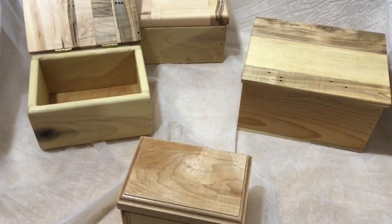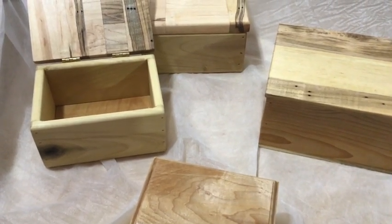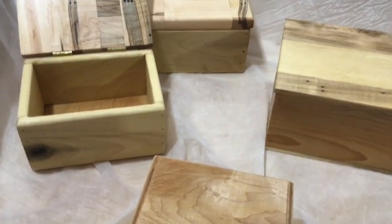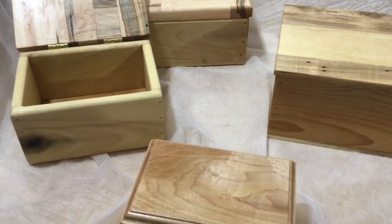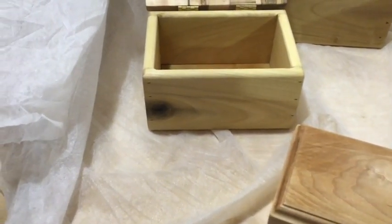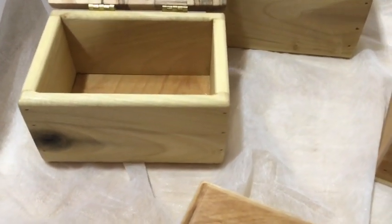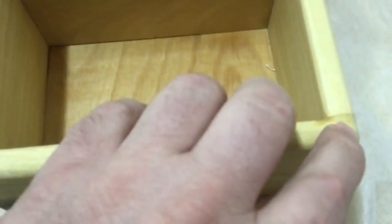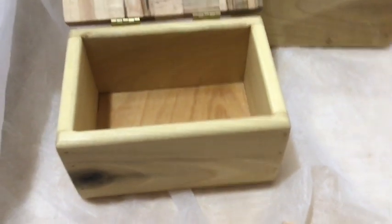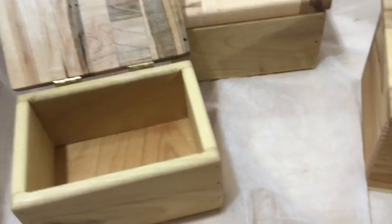I started some boxes as Christmas presents and then never finished them for Christmas. It's been four months and I finally got back to finishing them. The boxes are just basic butt joints, pinned together and glued — no box joints or finger joints or anything like that, just one end butting up to another, glued and then pinned with brad nails. Nothing fancy about that.